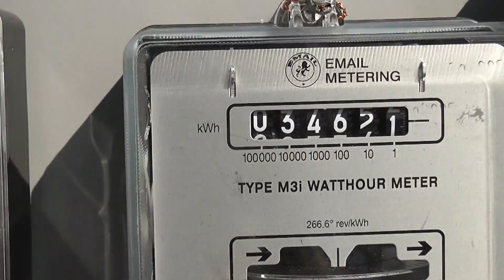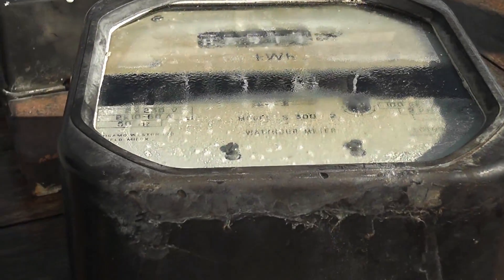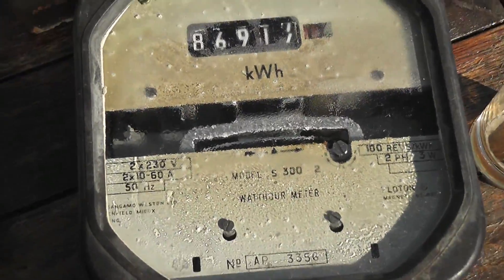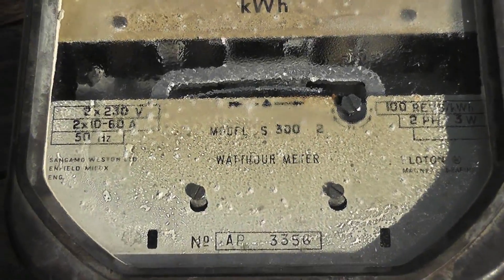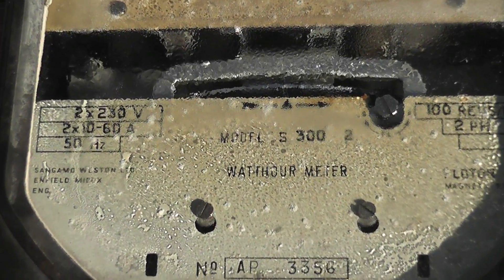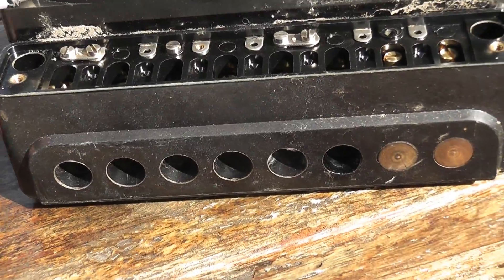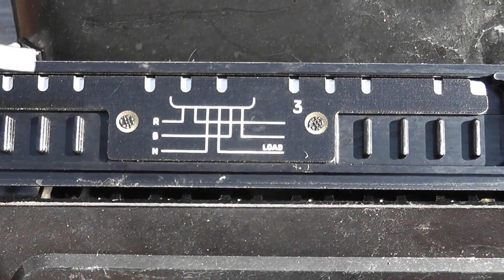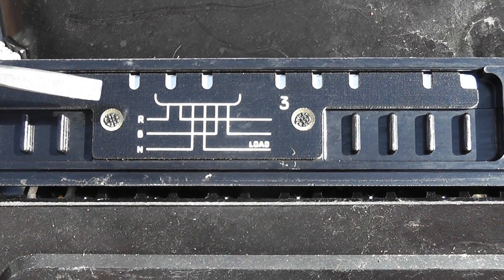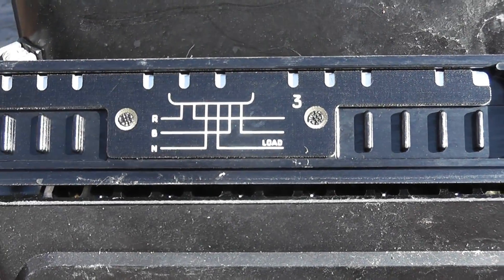I got another meter here, and this is interesting. I need to clean this thing up — I found an S300.2 which is in a pretty bad condition. Two phase, two times 230 volts, two times 1060. I like the terminal configuration, very unusual. I found a terminal cover too: red phase is on the left, blue phase is on the white — terminal one and two — and the neutral is on the middle terminal.